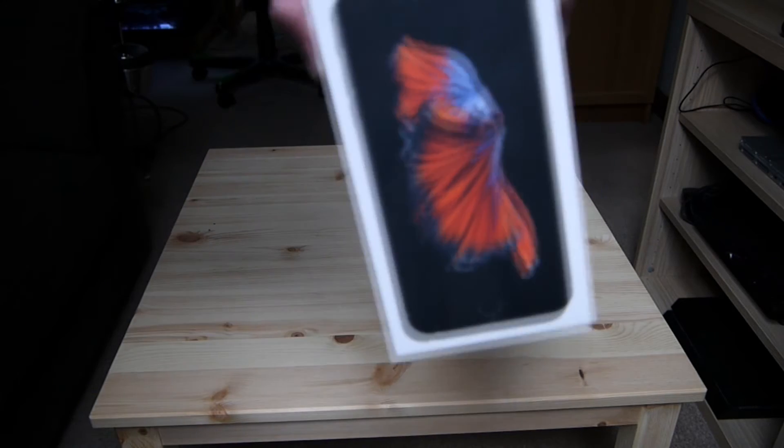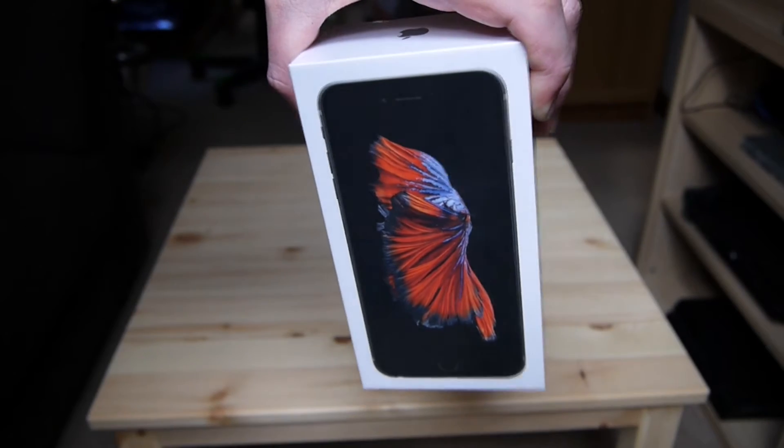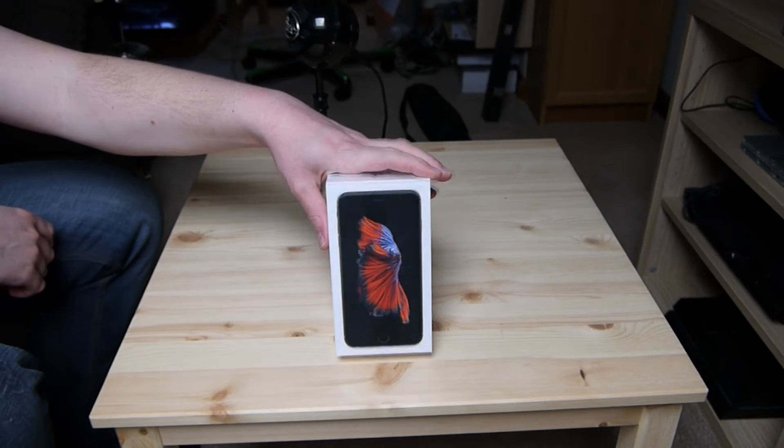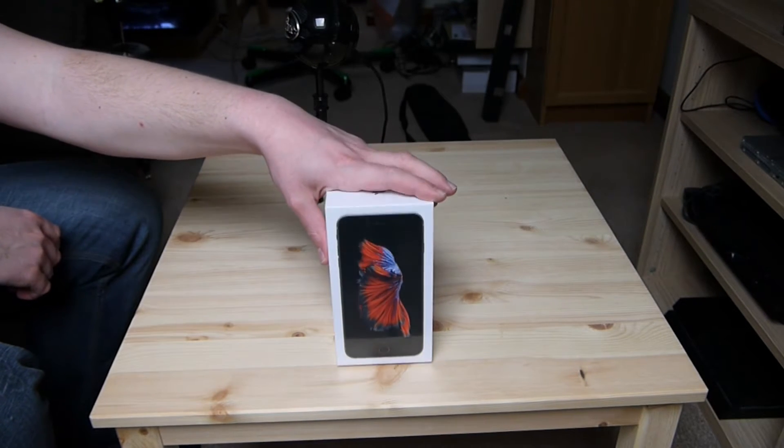Hello there everyone and welcome to the unboxing of the iPhone 6s Plus. Let's face it, you knew this video was going to come along so let's just get on with it. The switch has indeed been made to the iPhone 6s Plus.